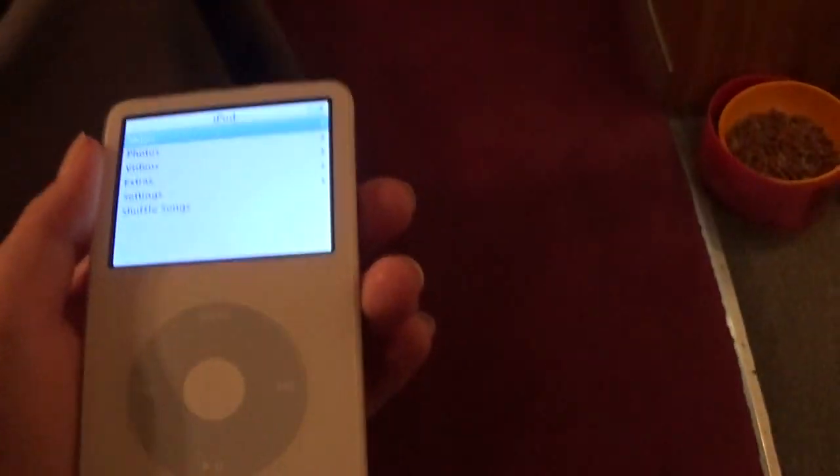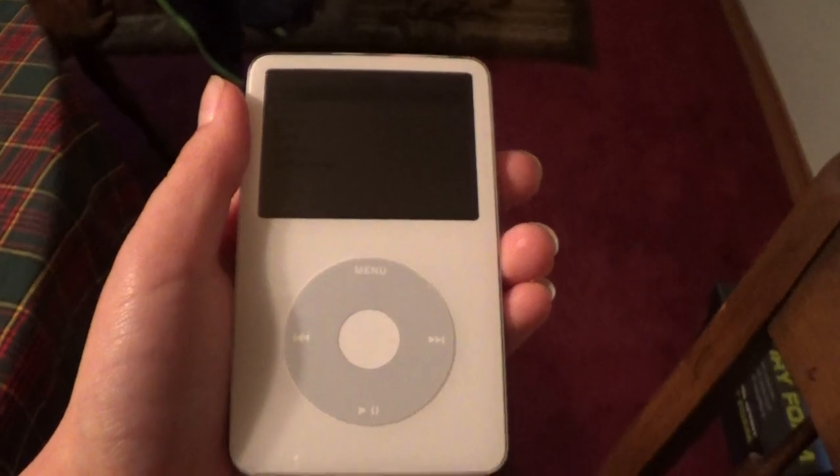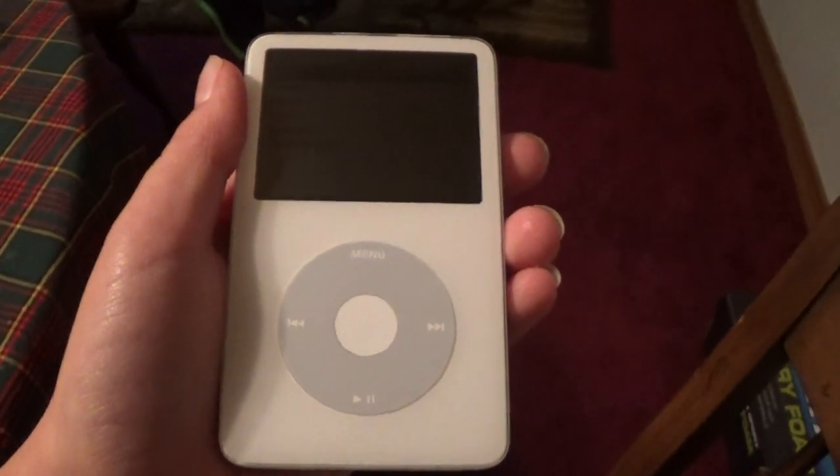It is white, as you can see. I didn't get it in black because it was cheaper. I came across a black one when I first ordered this, and it was pretty good, but I had to choose white because I thought it was cheap.